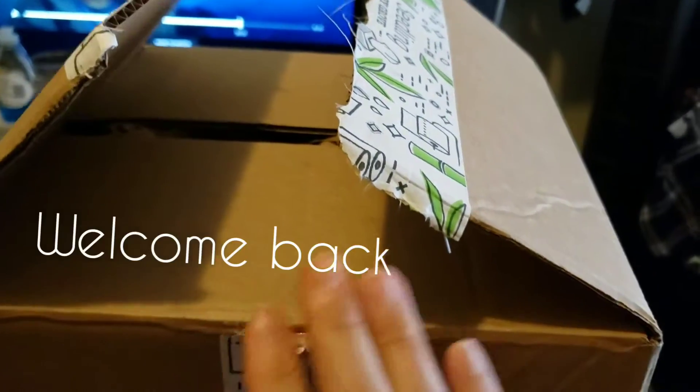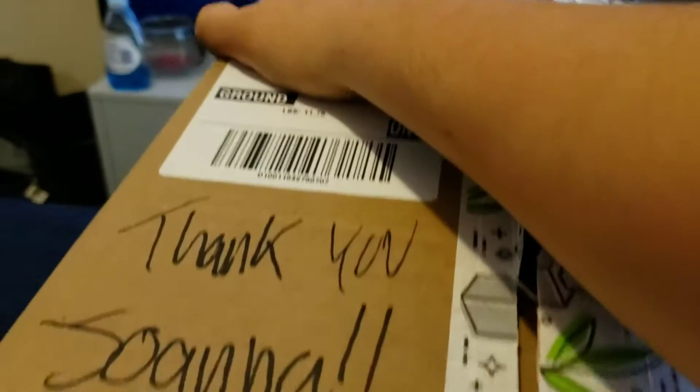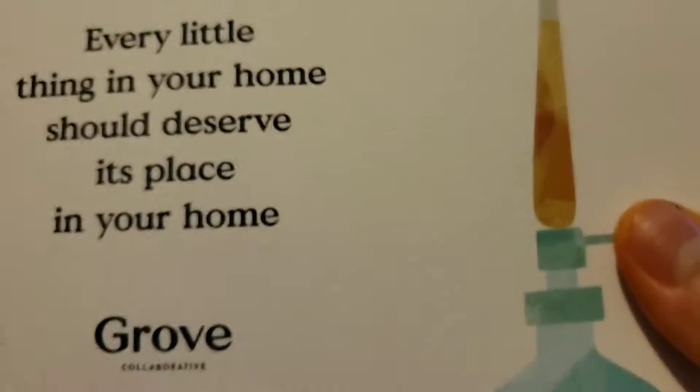Hi everybody, welcome back to my channel. We are doing an unboxing for Grove Collaborative. It just came today.